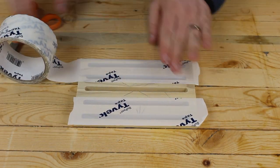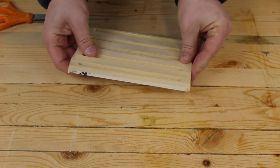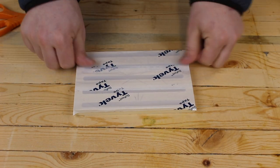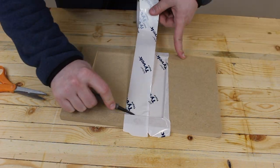Tyvek tape is the unsung hero of the epoxy game. It's normally used on house wrap, but it's a must have when working with epoxy. I saved you from the enthralling carving of this epoxy mold, but it'll come in handy later.